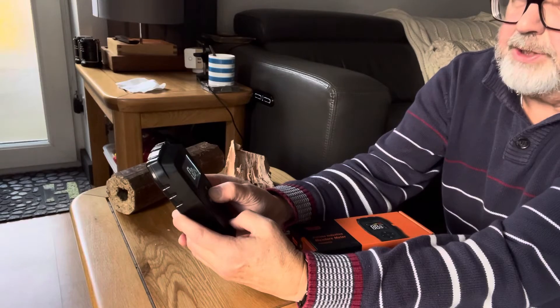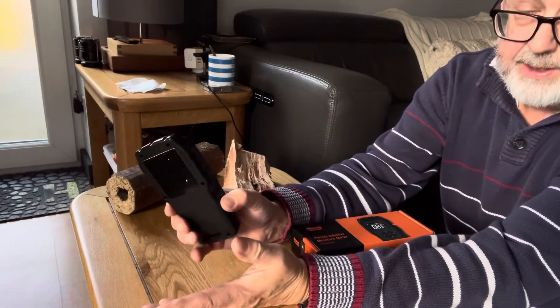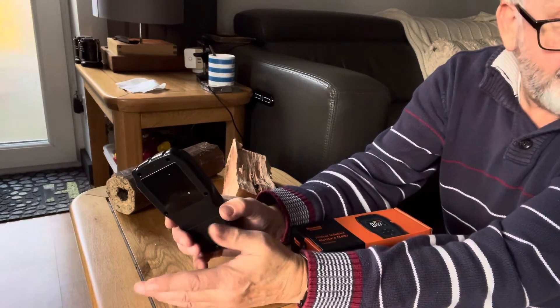Simply press the on button again and it goes off. It's one of those tools that, for me, I can't be without now.